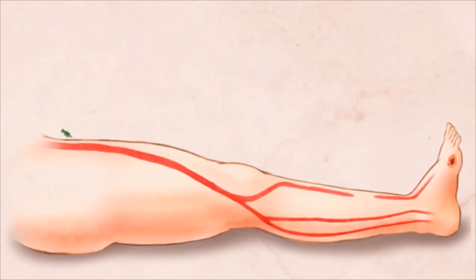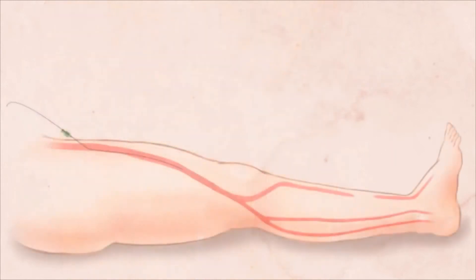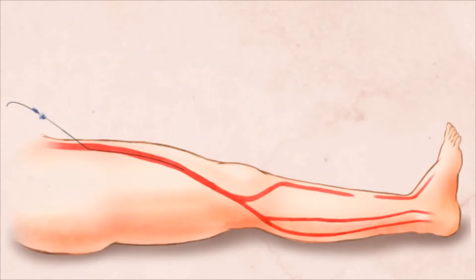Your doctor begins by inserting a guide wire into the femoral artery in your thigh. Sometimes the leg opposite the side of the symptoms is used for initial access. A tapered sheath is then inserted over a wire to provide easy access into your blood vessels for the small tools required to perform the procedure.